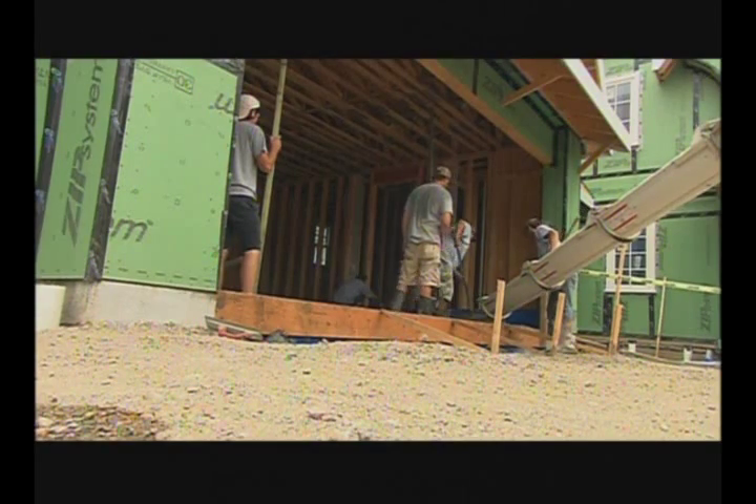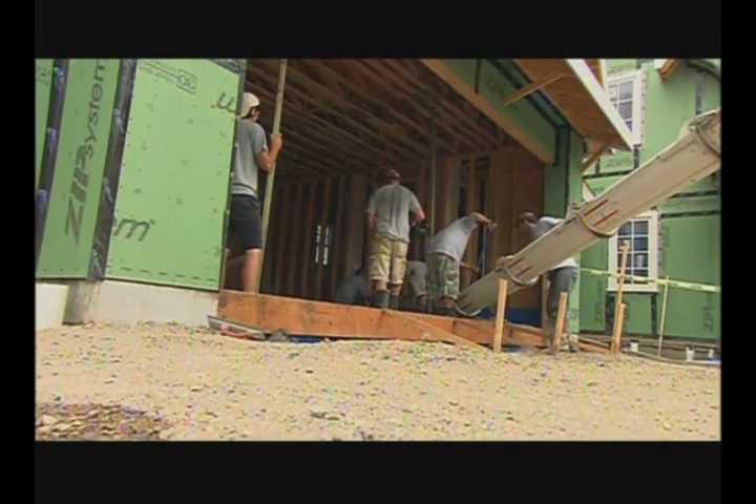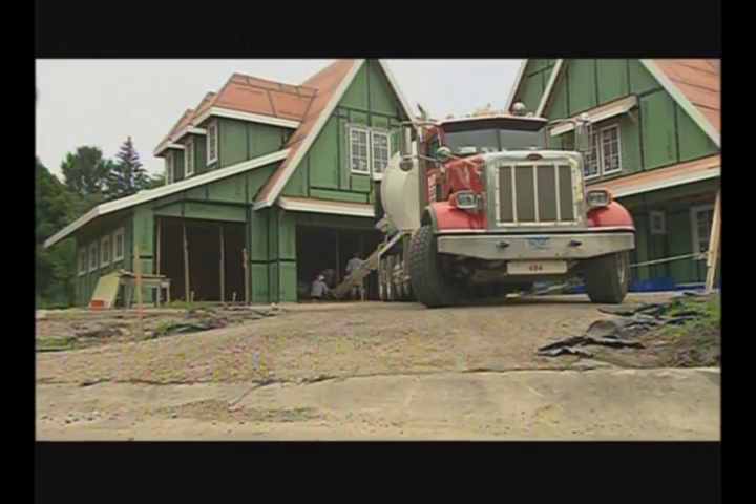Now that the concrete's in, we can move on with our next steps of the project and keep things rolling. It was a timely process getting the concrete set — waterproofing, foam, doing the steps necessary to get the concrete in place. But now that we've got that, we're on our way. We're ready to roll.